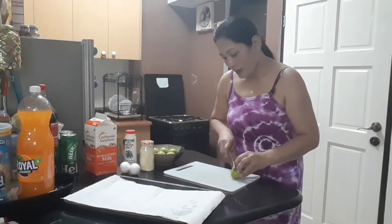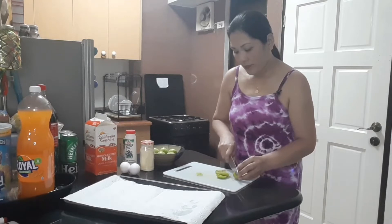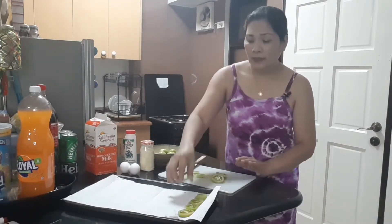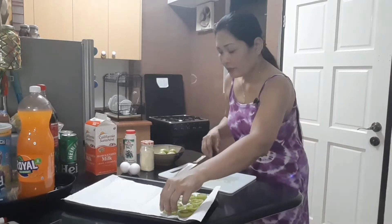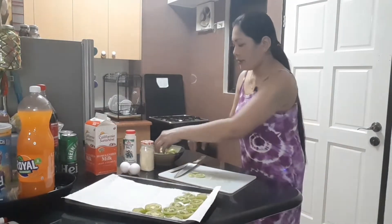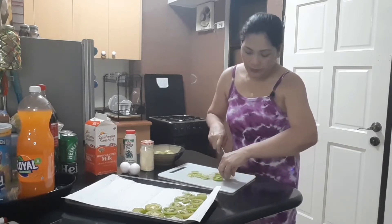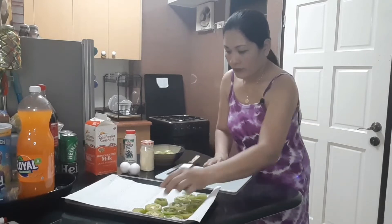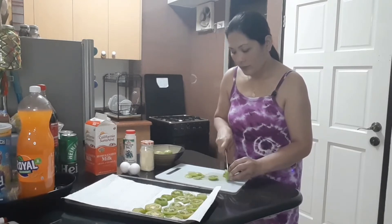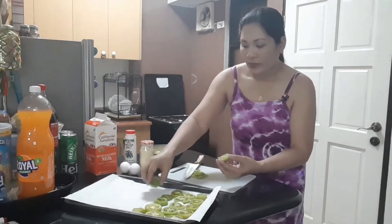I will show you how to slice the green tomato. Just put it here so the juice will absorb. I can't find the big green tomato, so if you have a big green tomato, grab one of those because it's really good for fried tomato. Slice it not too thin, not too thick, just the right thickness.